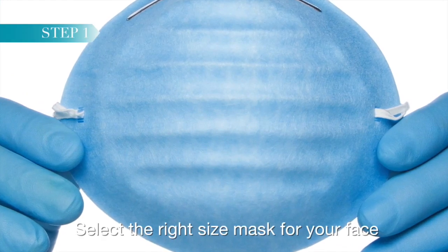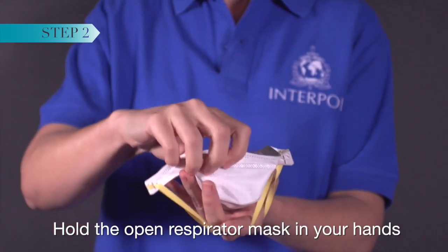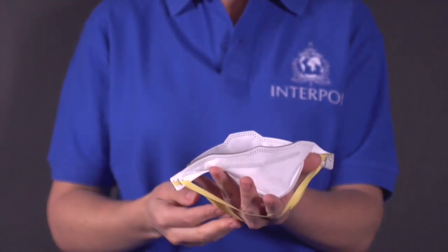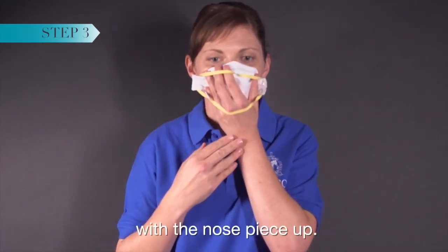Select the right size mask for your face. Hold the open respirator mask in your hands with the nose piece at your fingertips. Hold the respirator under your chin with the nose piece up.